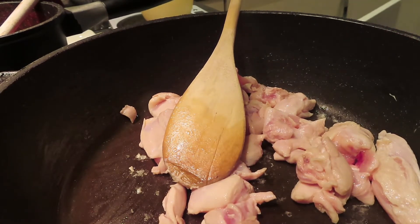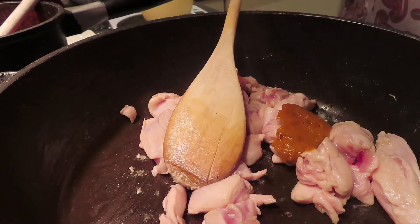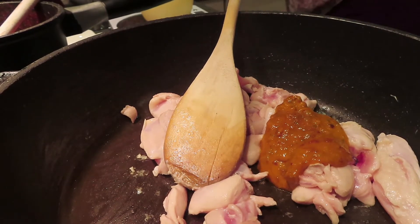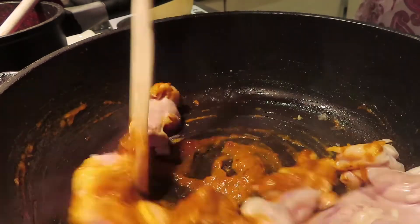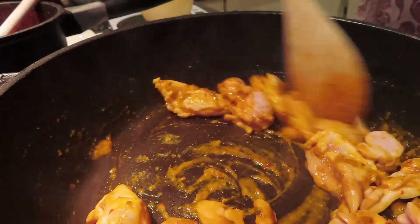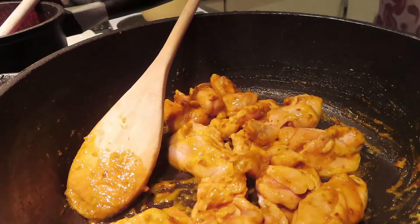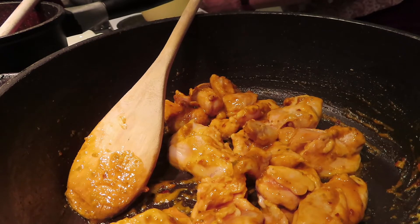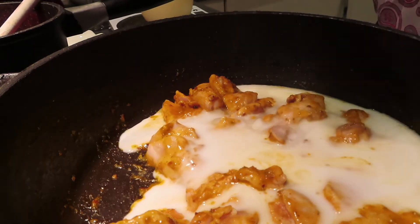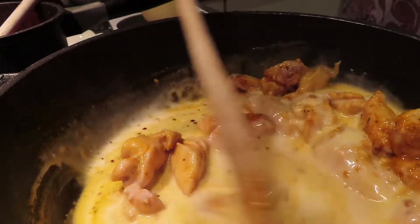Now I'm going to add my Thai paste — two tablespoons of Thai paste — and mix that all in with the chicken. Oh, smells lovely! Then I'm going to add the coconut milk. You can use coconut cream — I'd use two tablespoons if you're using coconut cream — but this is 200ml of light coconut milk. Just give it another little stir to make sure the paste gets well incorporated.